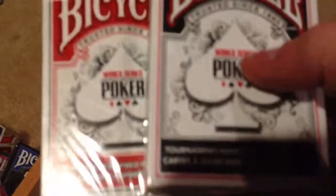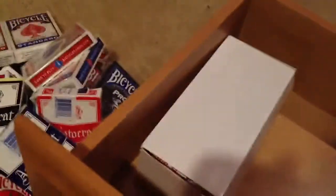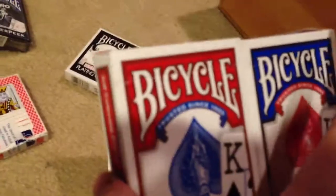The World Series of Poker decks — I kinda like the poker chip on the back even though I don't play poker. Another deck my dad got in Vegas. This brick housed my red artifice decks when I got them. A sealed black rider back, and two open jumbo index bike decks.